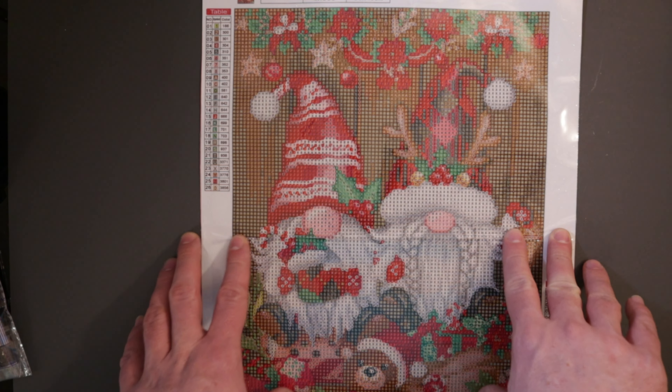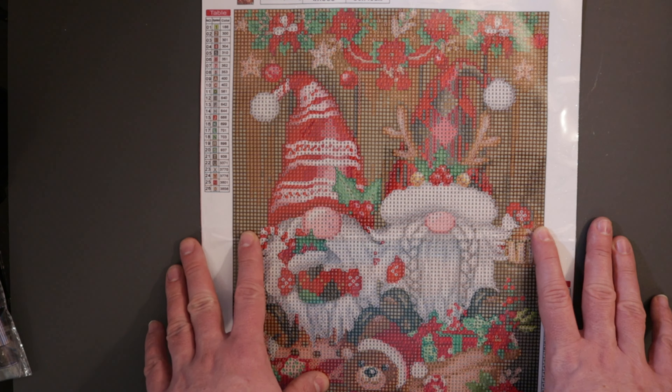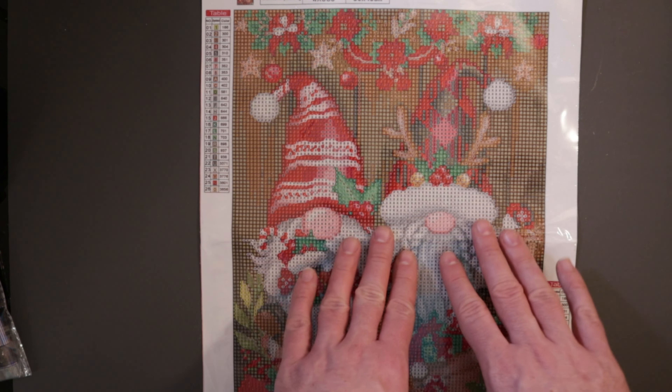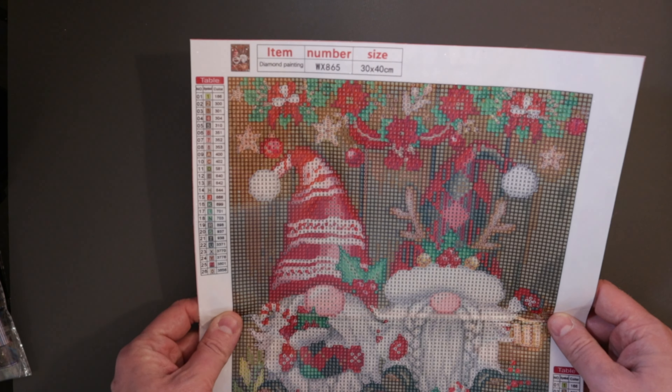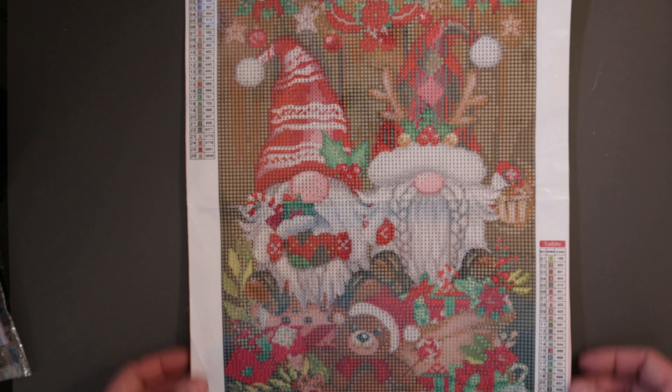So what they sent was a diamond painting and then some frames for a diamond painting. First off, we'll look at the diamond painting. The seller on Amazon is QENSPE — I'll link to the items down below. They sent this 30 by 40 diamond painting of a couple gnomes for the holidays.